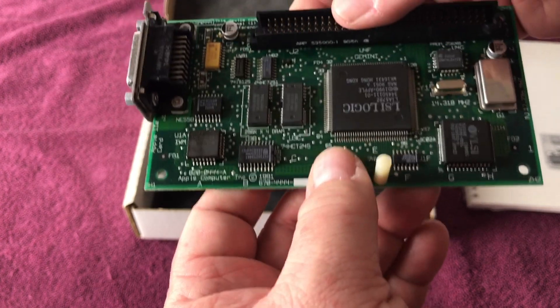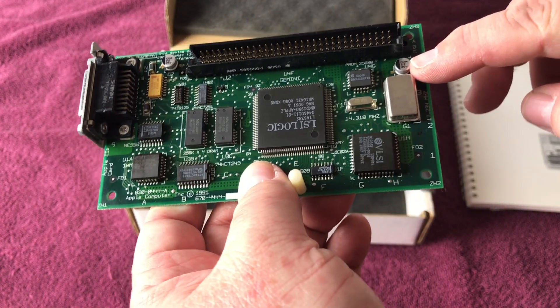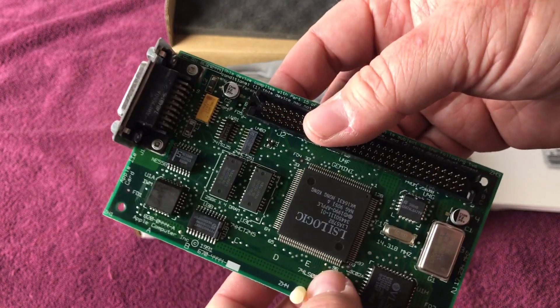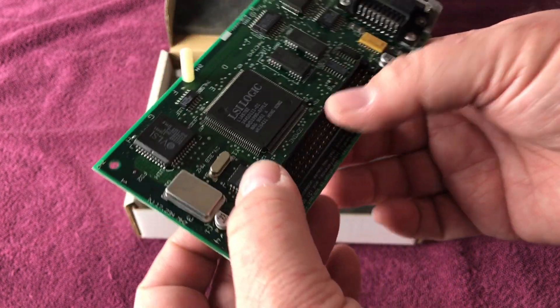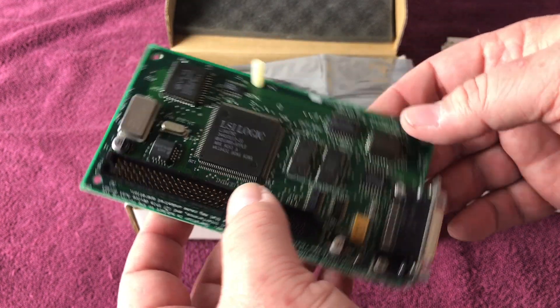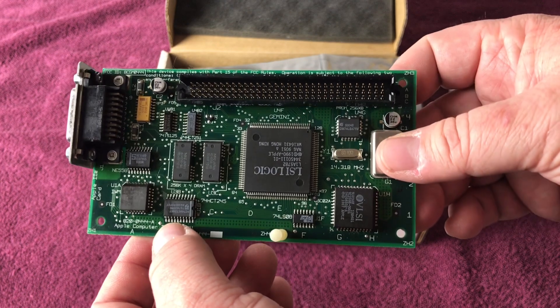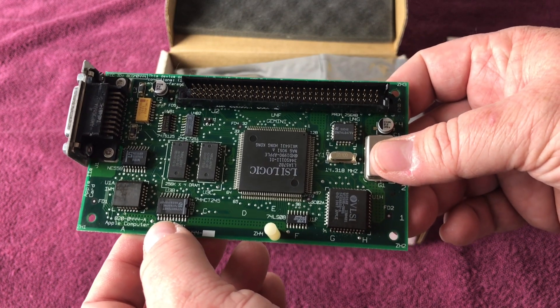I am noticing it's got the original capacitors here and here — there are only two, which is nice. I don't see any corrosion and I honestly don't think this card was ever used. So I'm probably going to recap it. Should I recap it or just put it in as is and let it ride? Let me know in the comments.